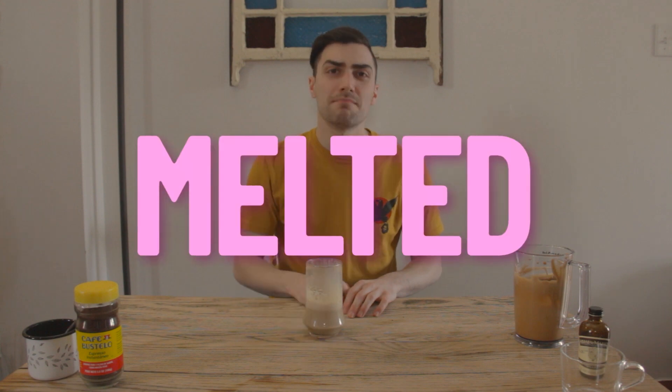And here it is. That tastes like melted coffee ice cream.